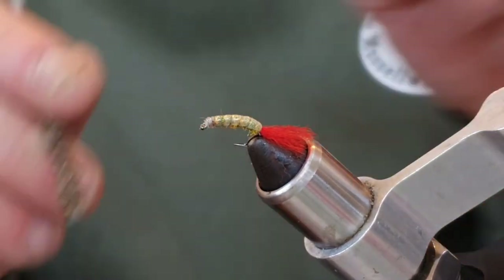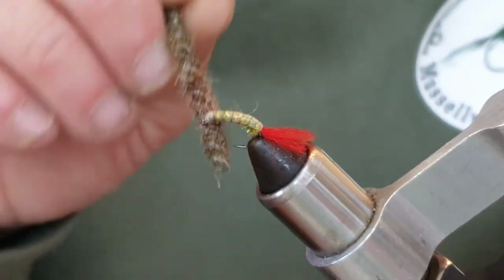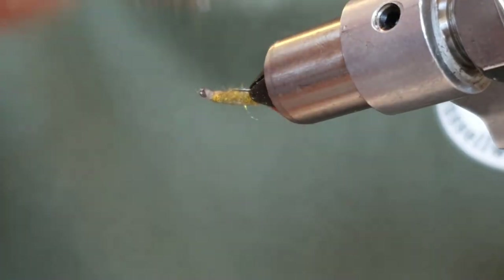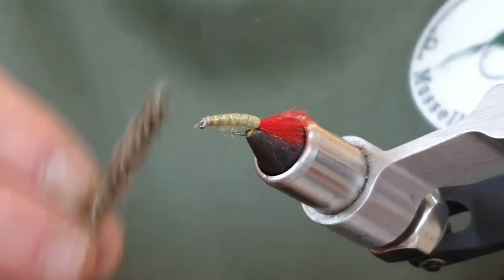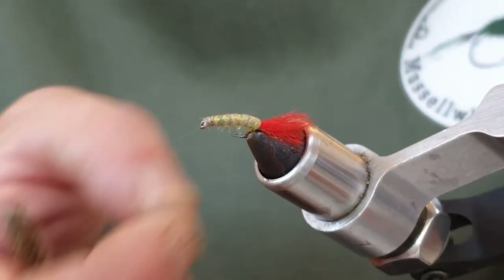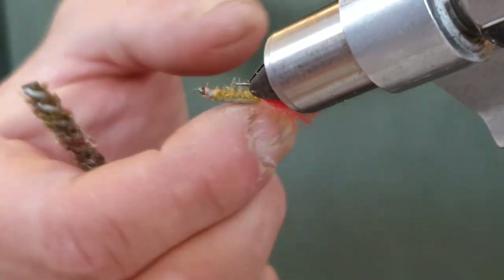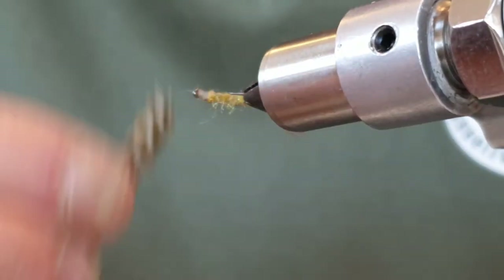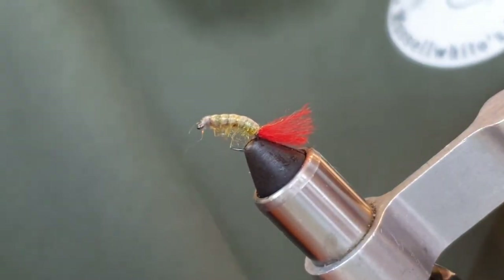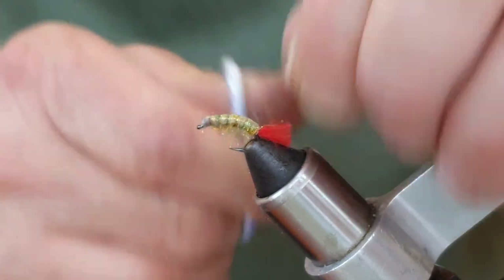Now I'm going to come in with a bit of a brush and just brush out some legs. I've noticed Colin doesn't have really really long legs on this, as far as I'm aware — I'm sure I'll be corrected if I'm wrong. I'm going to come in and trim this tag a little bit shorter now that it's tied — and that's it.